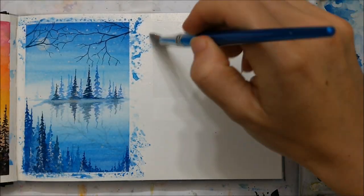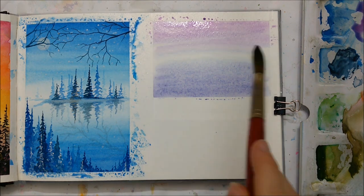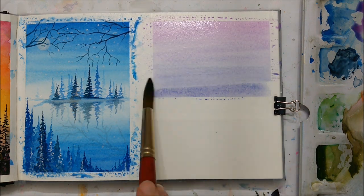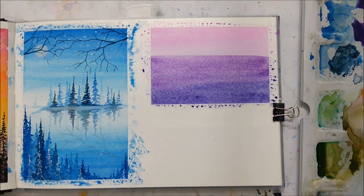Hello everyone and welcome to another Sketchbook Sunday. I'm Chris, Julia's partner, and today I'll be walking you through this painting that I've been given.